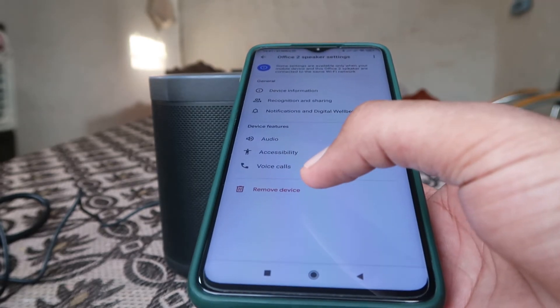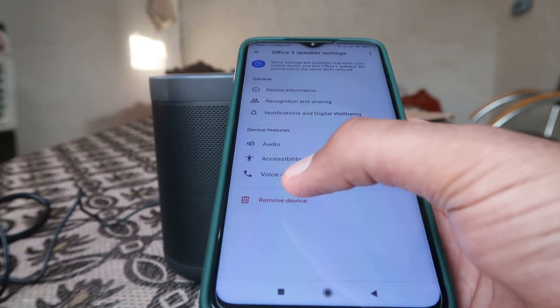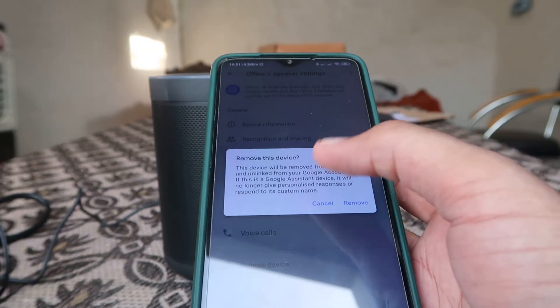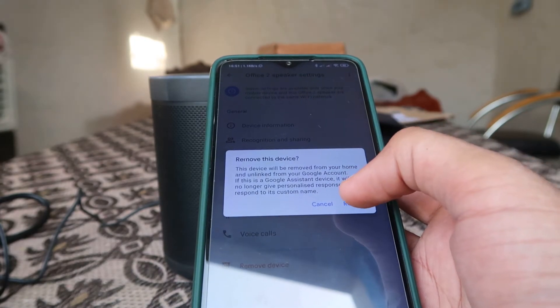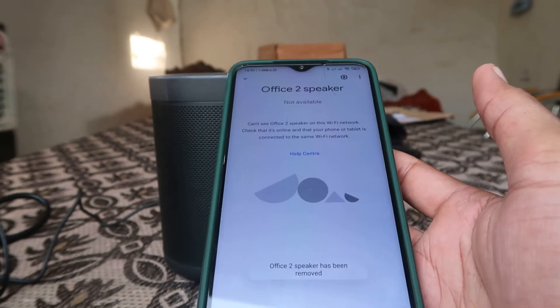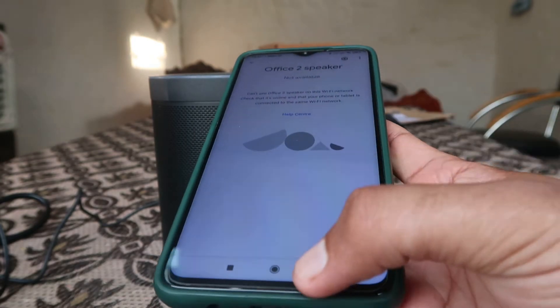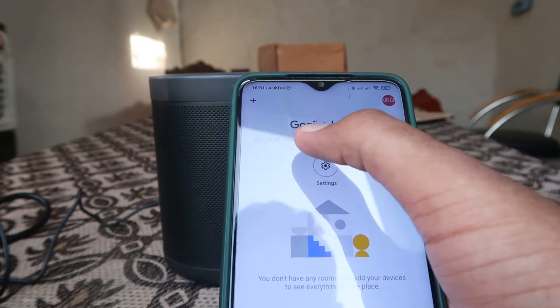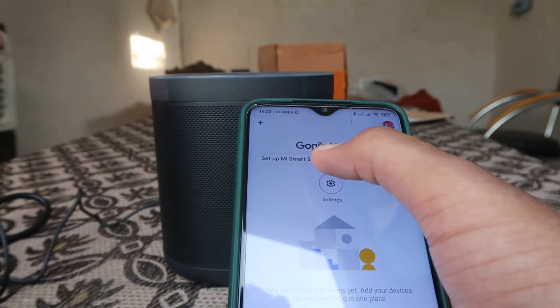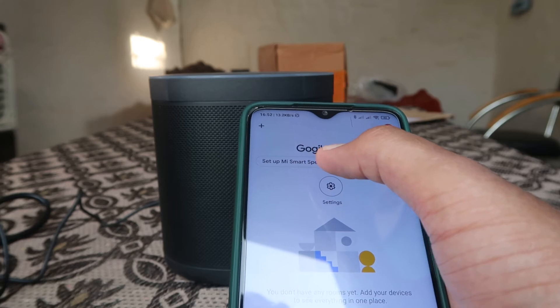It will ask you to remove this device. When you click on 'Remove this device,' it will ask you to confirm. Click on Remove and your device is now removed. You can then easily connect again from the option that will be shown on the screen.